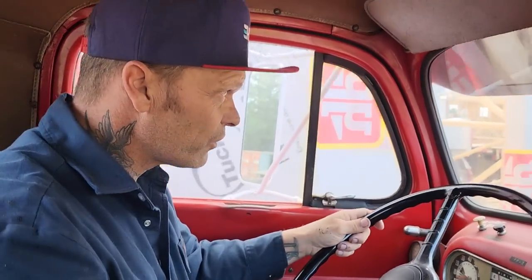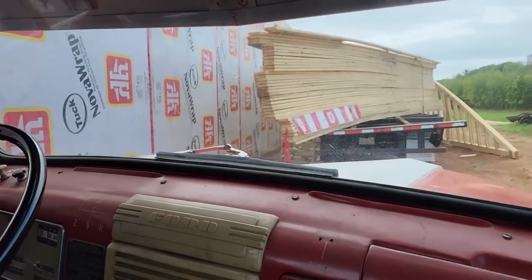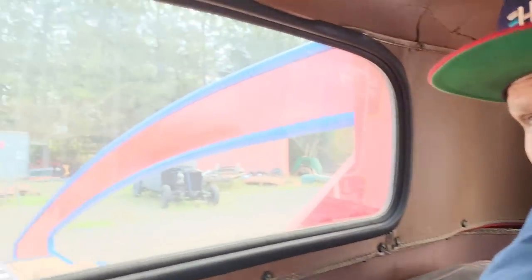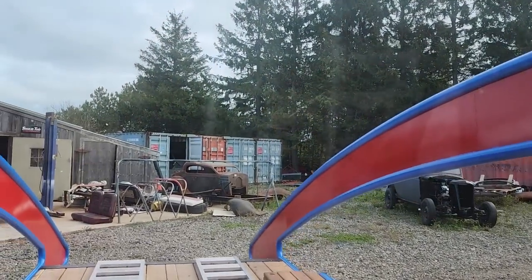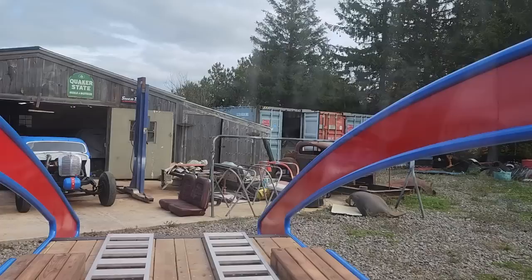I've got the trusses for the building there — they're doing a good job on that. I'm going to try to get this truck lined up as straight as possible, and that will make for the best load possible. Give me 40 acres and I'll turn this truck around.